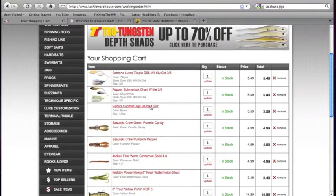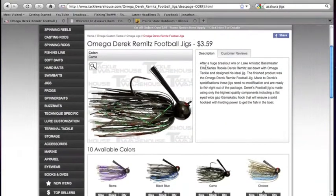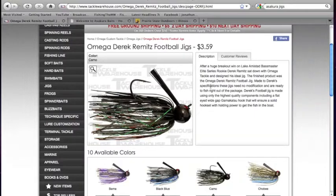And a jig I purchased here is the Derek Remitz football jig made by Omega Tackle. I've heard a lot of great things about Omega, and what really caught my eye is the type of hook — I really love the wide gap hooks. Any type of jig with a wide gap hook, you can't go wrong with. I've personally gone out and used a regular bend hook, missed like a ton of fish, switched to the wide gap, and hooked absolutely every bite. I've stuck every fish that tapped on the jig.